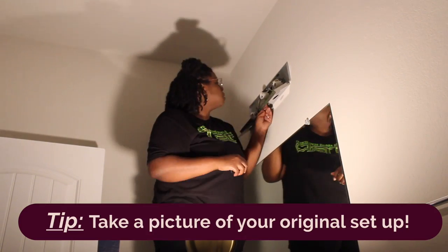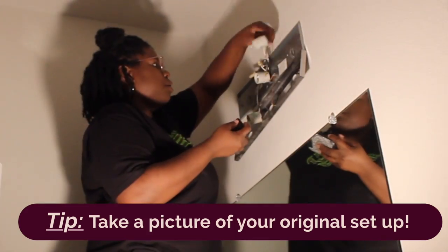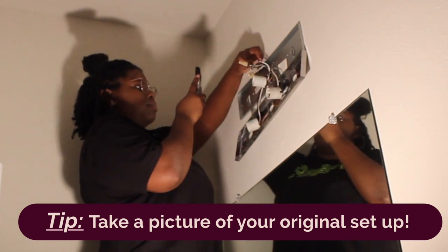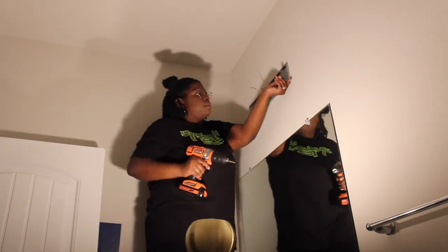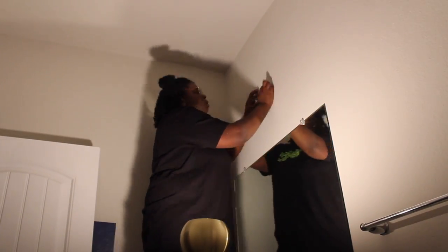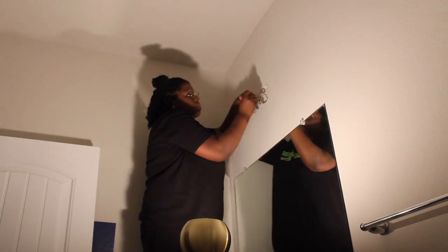I started removing the original fixture and here's a tip: whenever you're making any replacements, always take a picture of the current setup. That way if you make a huge mistake, you have evidence and can backtrack, and you can call a professional if you need to. Also, in some cases — like this one thankfully — I was able to use that picture as reference when attaching the new light fixture since the wires were the same color.